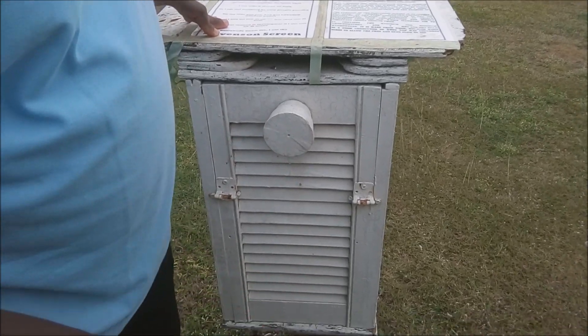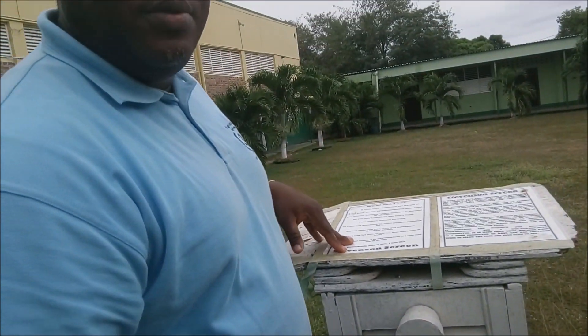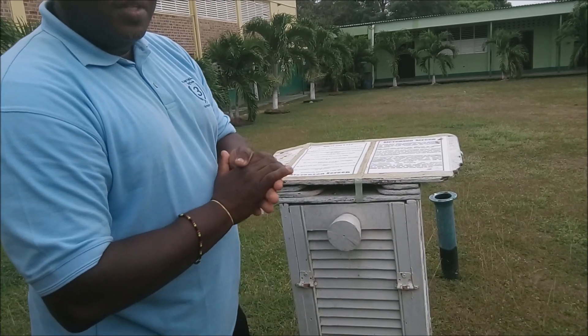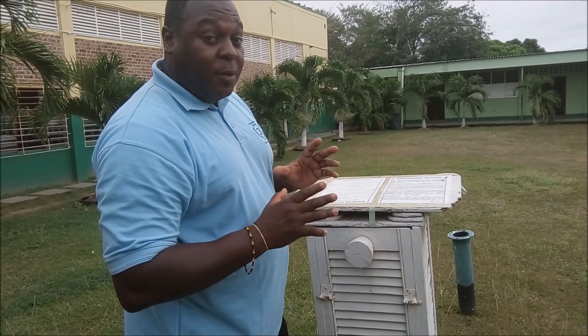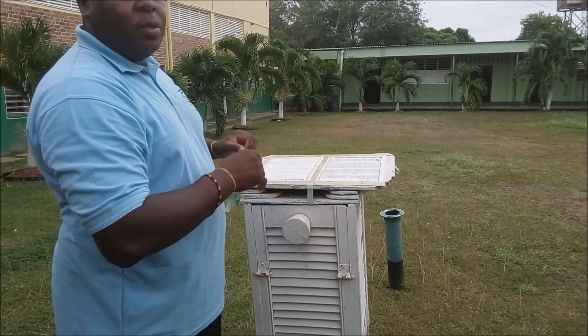Another feature: louvered windows, or louvered window panes. They're louvered and pointing downwards so that air can get in and circulate within the box, but the rain won't get in. So air is allowed to circulate so that the thermometers inside can take the temperature of the air, and it will be as close to the outside temperature as possible.